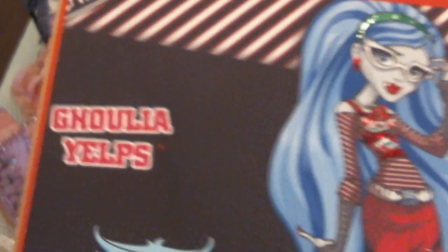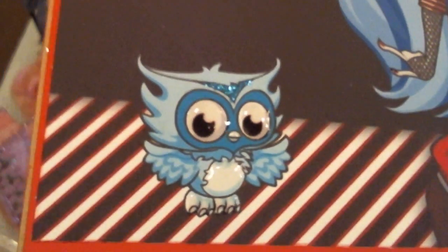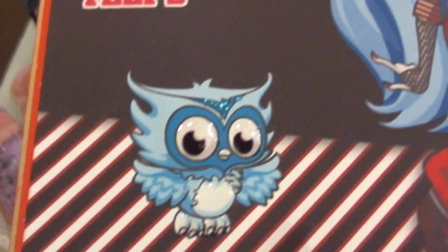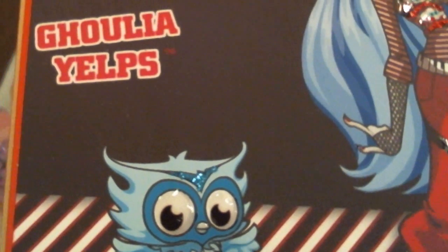Red is one of her colors that she likes. And then I went ahead and had some fun with it. Down here on the owl, I glittered up part of his hair there and I put glossy accents on his eyes and his little stomach and his little feet.